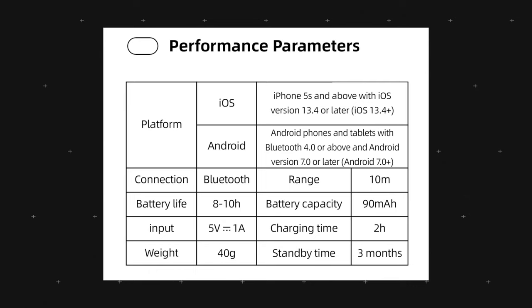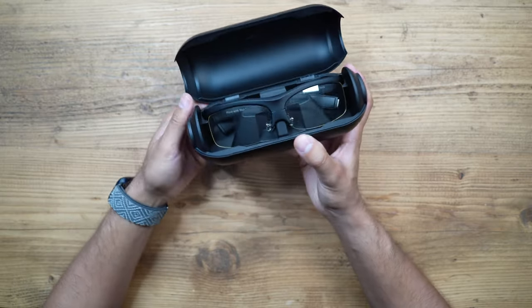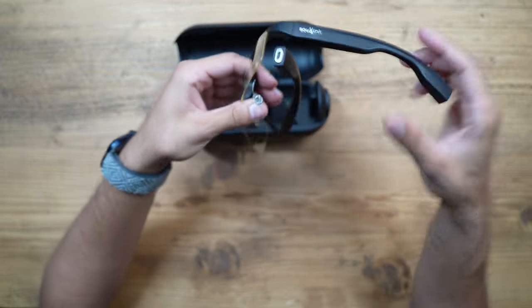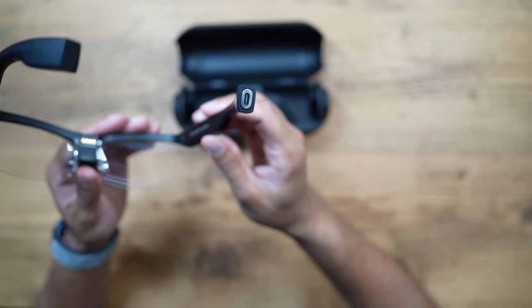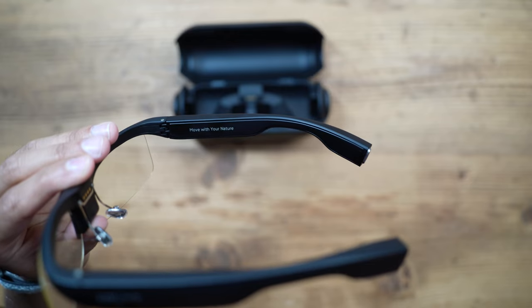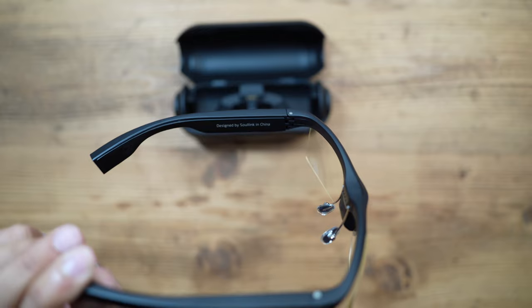Now let's open the case. These are the glasses — they are clear. You have the frames, with 'Solink' branded on the side, and a charging port for the cable. On the inside of the right frame it says 'move with your nature,' and on the inside of the left frame it says 'designed by Solink in China.'